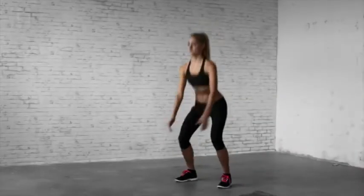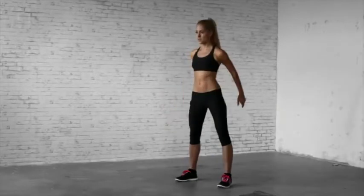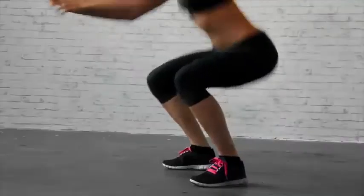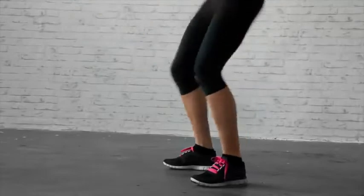Deep squats start from a standing position. Your knees, hips and shoulders aren't aligned. Your heels may not be further than shoulder width apart. Lower your hips until your thighs touch your calves. Return to starting position to complete one repetition.